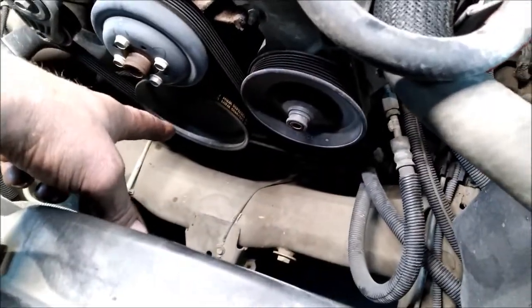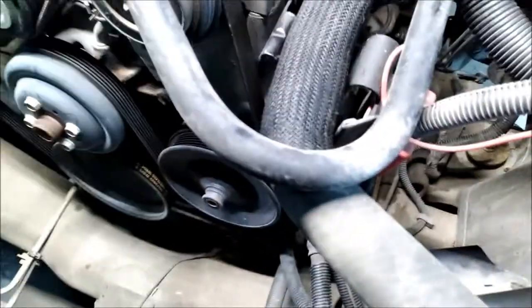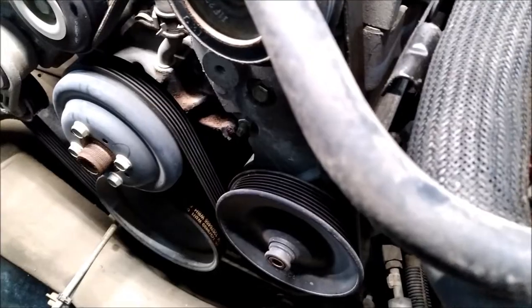Then you set a socket and a ratchet on your harmonic balancer. Then you start turning the engine over and put your finger on the spark plug hole where you took the spark plug out. Put your finger on that and you'll feel it start building up compression.